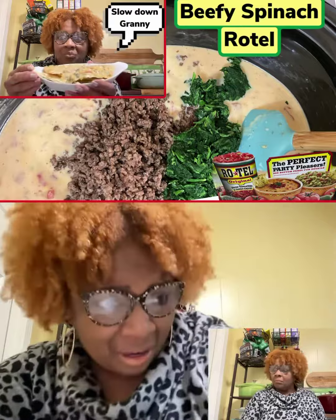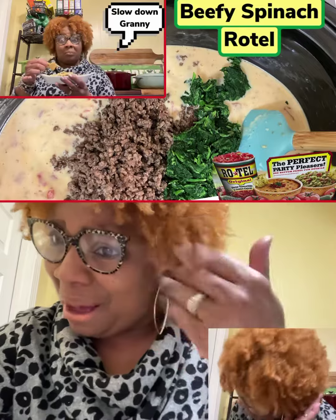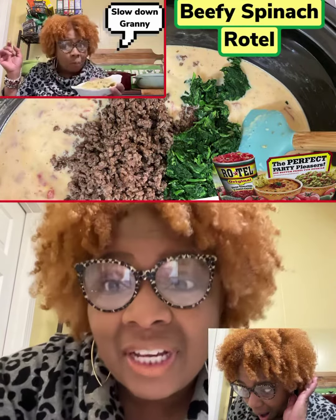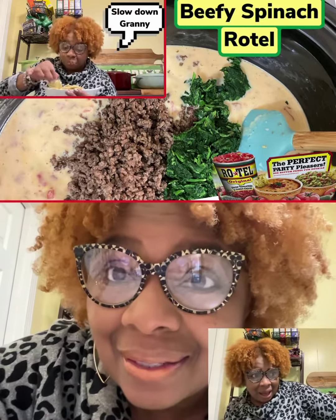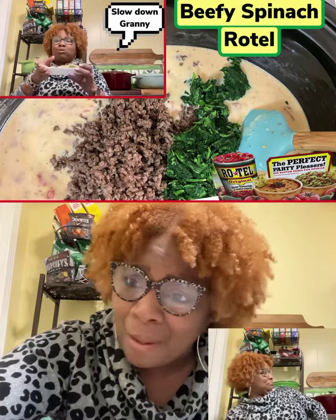And you say you ain't heard about the tea? Let me tell you what the tea is. Come on. The tea is she got three kinds of cheese in that dip, y'all. That mama showed up.